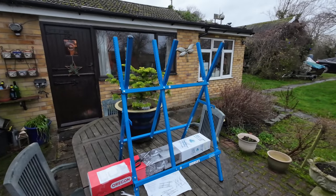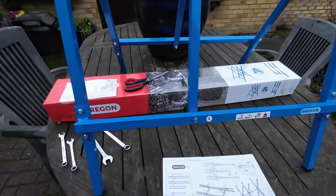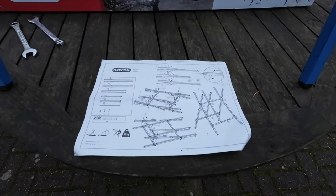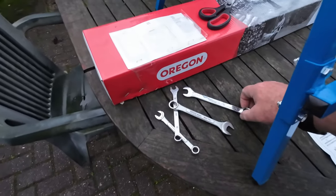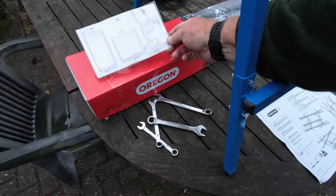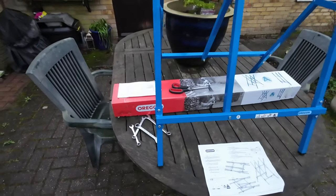Putting it together was quite easy, but you need to do it right. It comes with a little diagram of instructions that aren't the best, but if you follow them carefully you'll get it right. All you need to put it together is two 10mm spanners, a 14mm and a 13mm, and a pair of scissors. The bolts come in a nice little packet. The scissors are just to cut the cable ties.